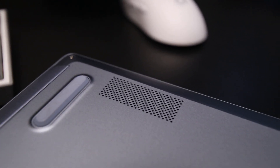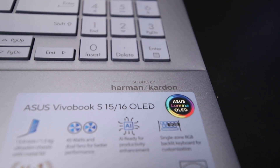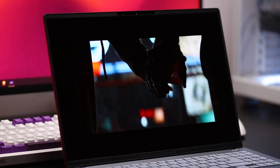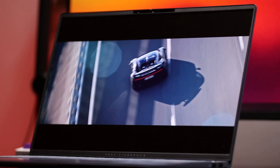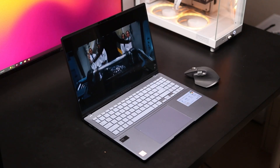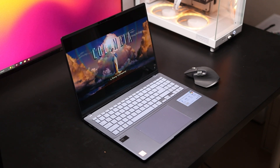The S16 OLED has two bottom-firing speakers tuned by Harman Kardon and Dolby Atmos certified. They get really loud and are very clear — the sound is very rich — but they do lack bass. So if you're listening to podcasts, watching movies, or listening to music with a lot of vocals, that's going to sound really clear. You can sit in a room and enjoy a movie without any issues, but bass is lacking.